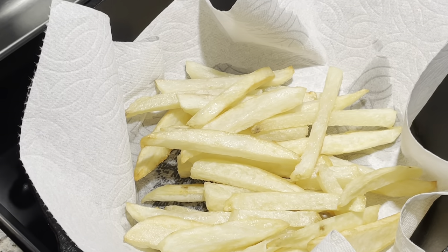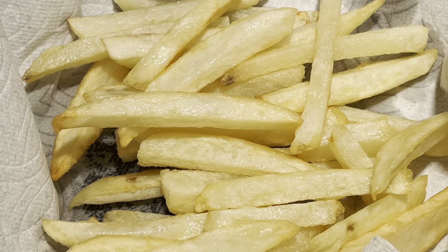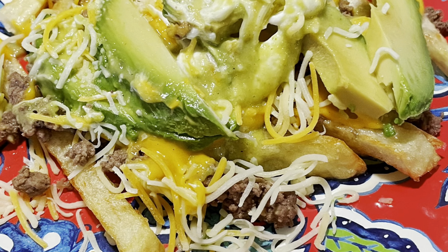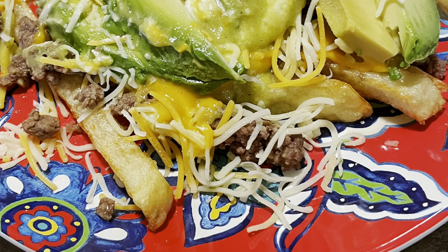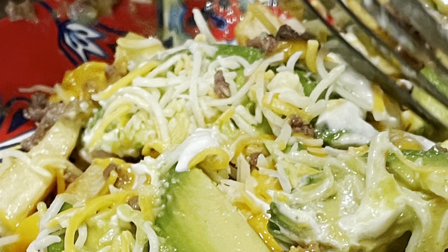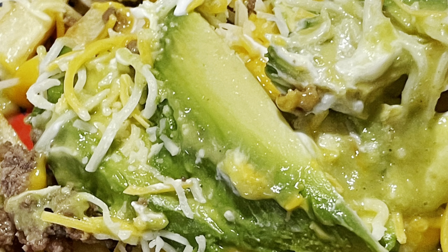This is actually a very easy meal to make and something my wife enjoyed. It's the fries, ground beef, cheese, avocado - garnish it whatever way you want. I hope you guys enjoyed this and I appreciate your time, thank you for watching.